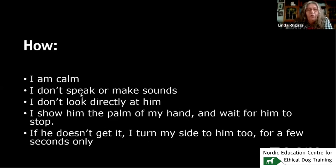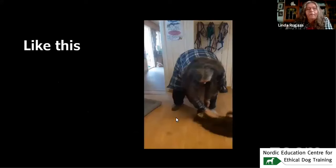I'm calm. I don't speak or make sounds. I don't look directly at him. I show him the palm of my hand and wait for him to stop. And if he doesn't get it, I turn my side to him too, for a few seconds only.